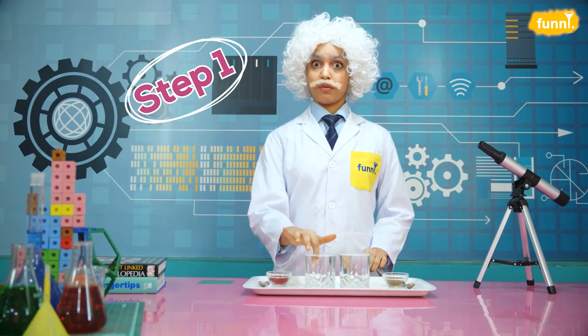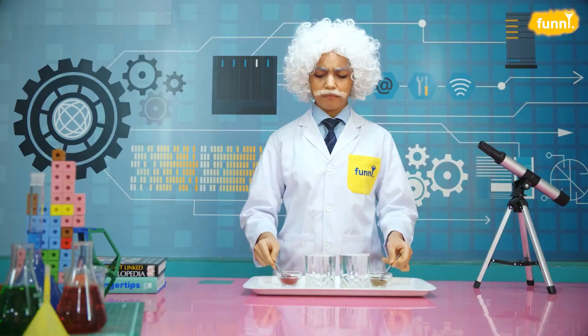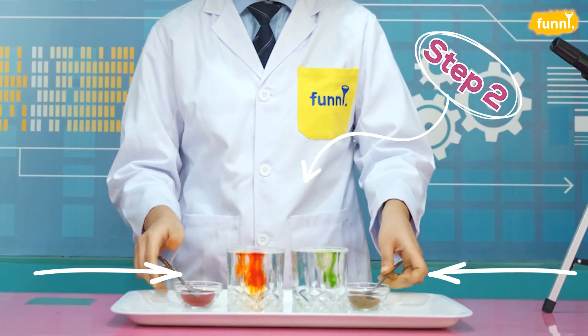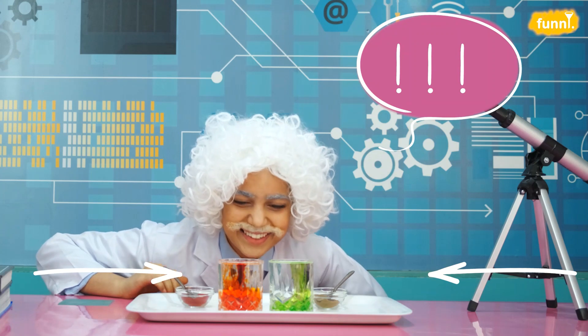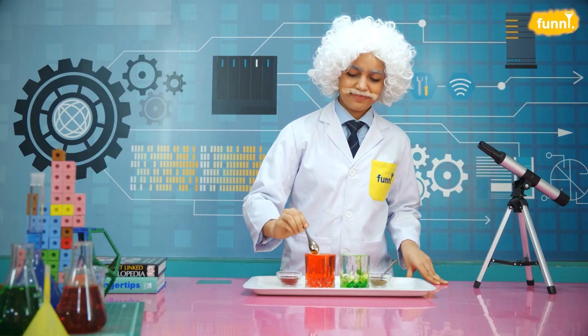Place the two glasses next to each other — one with hot water, the other with cold. We will add red food color to the hot one and green to the cold one. Remember to add the food colors at the same time. Notice how the food color mixes quickly in the red one.